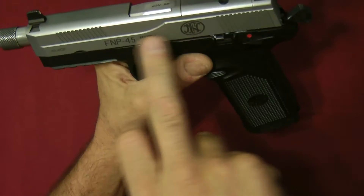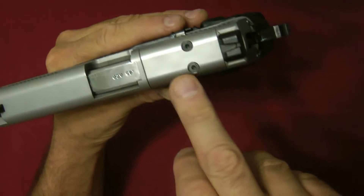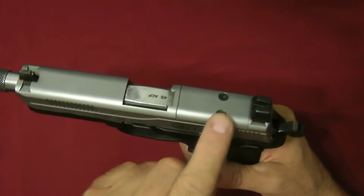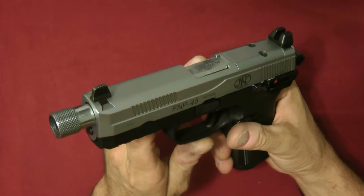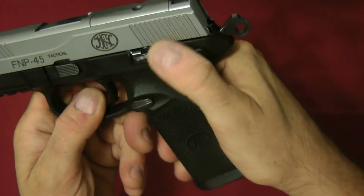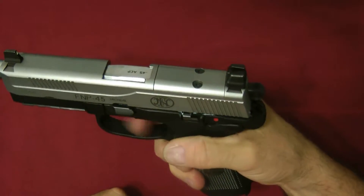The FNP 45 Tactical and FNX Tacticals have an optics plate that you can remove and mount an RMR or similar optic, and it will not interfere with your suppressor sights — that's called co-witnessing. There is generous stippling on the front of the FNP 45 and it has a rail. It also has a decocker that will drop the hammer safely. You can carry it fully double action or cocked and locked.